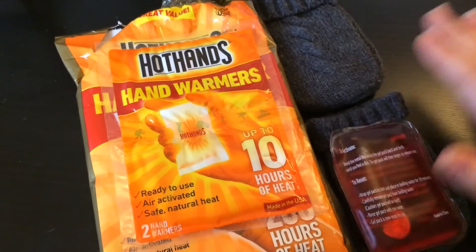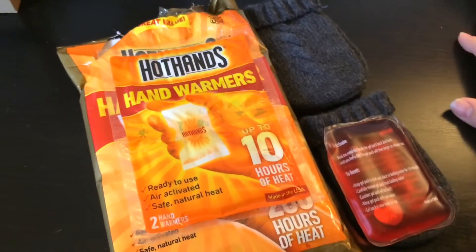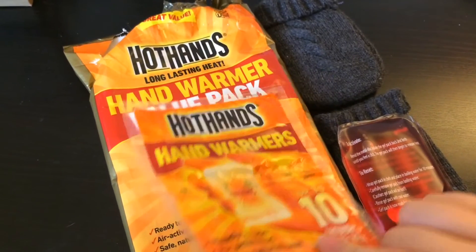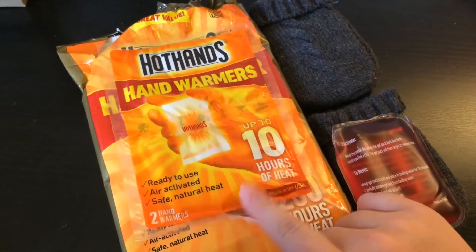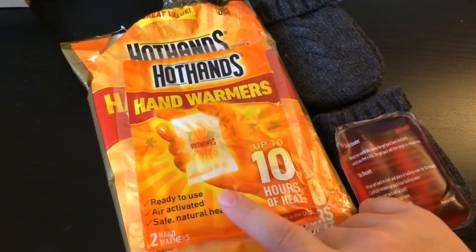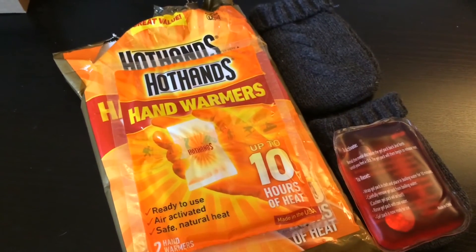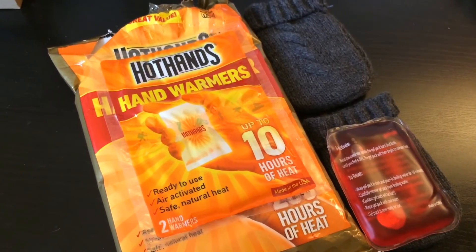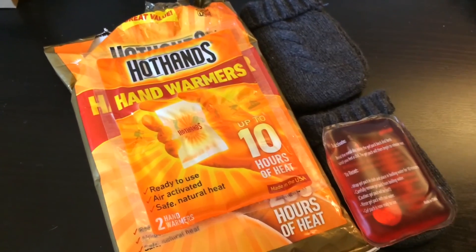So I hope this quick tip was helpful. If you are about to get hit with the storm that we are getting tonight, run out really quick before the storm gets bad and pick up some hand warmers if you don't already have them on hand. I will see you guys all next time — thanks for watching, bye!